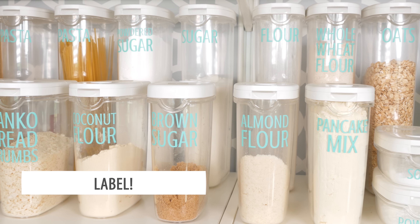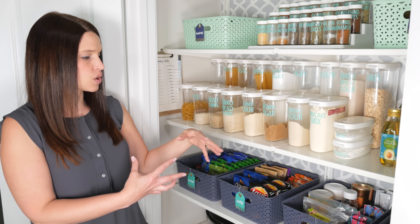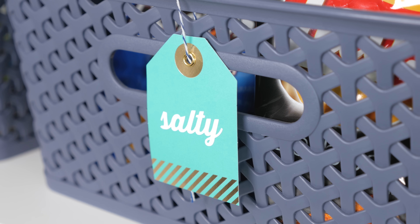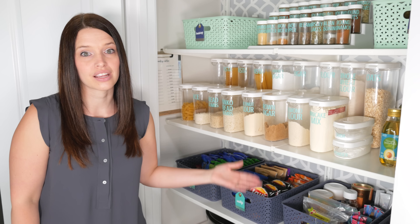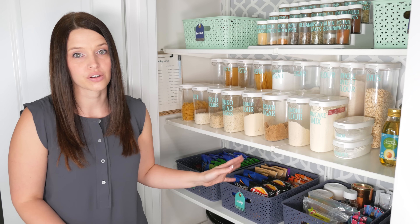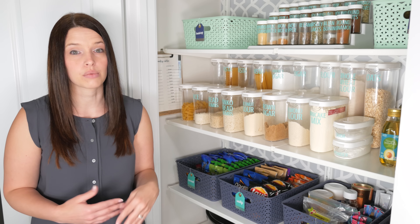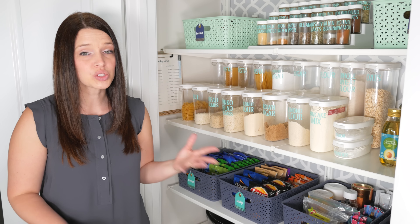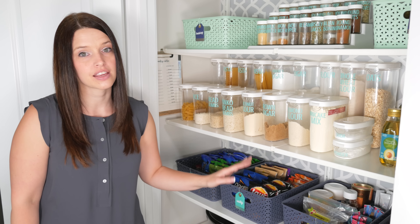Tip three: don't forget the label. Everything has its own container and they're all labeled. These are just little gift tags from Target that I used my Silhouette machine to create labels for, so we can tell what goes where. You could also use a label maker, hand write them, or create them in Microsoft Word — I actually have a tutorial for that on my channel. All sorts of different ways to label and separate items so everything is easy to find.